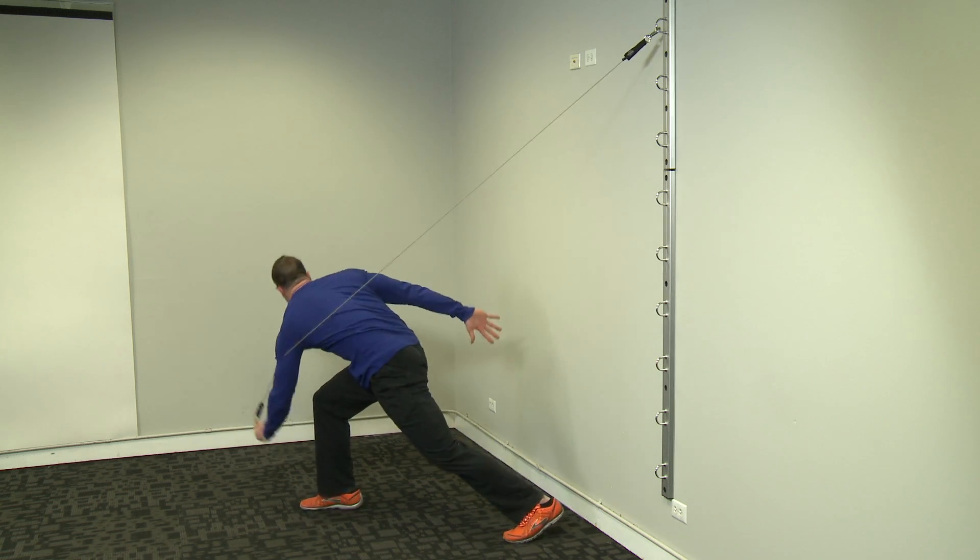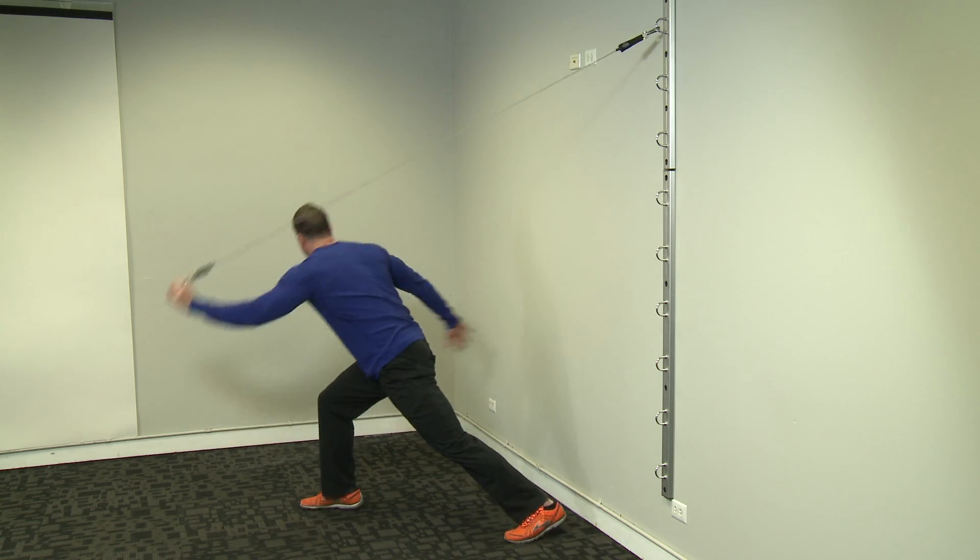Perform 12 to 15 reps. Rest and repeat on the other side of the body.